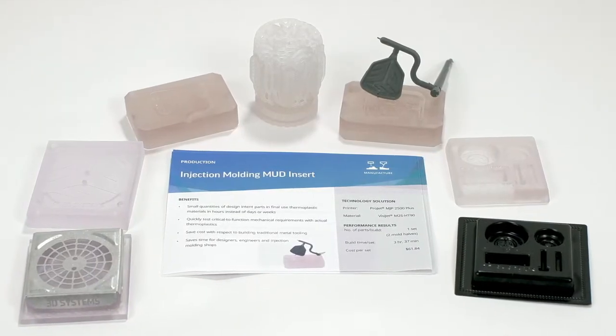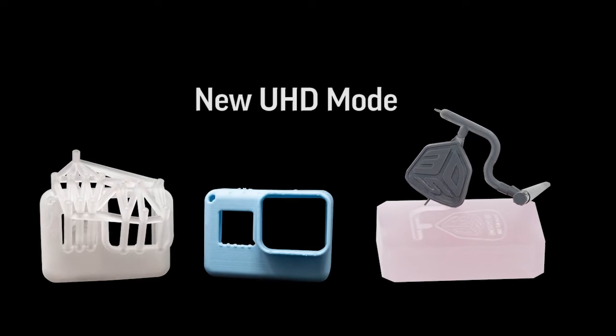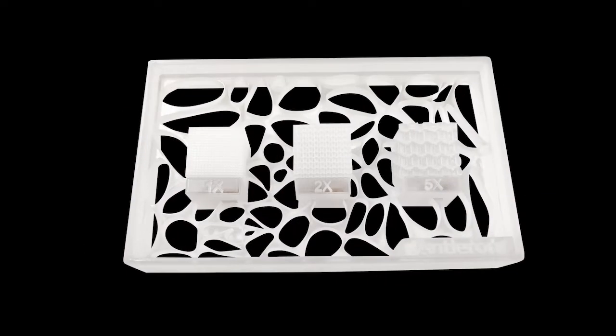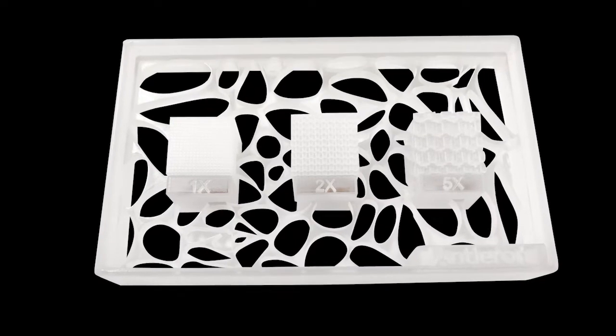This material is released along with a new ultra high definition UHD mode that provides a 50% improvement in fine feature capability. That translates into improved print quality and sharper corners and angles than ever before.